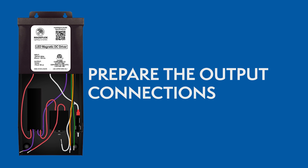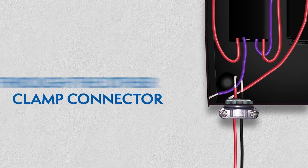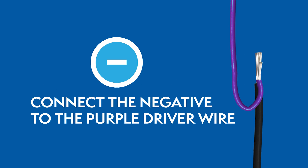Preparing the output connections. Route the wires from the lighting fixture through the other clamp connector, then connect the wires using wire nuts. For 24 volt drivers, the positive wire connects to the red wire and the negative wire connects to the purple wire. Close the wiring compartment after you've connected all the wires.